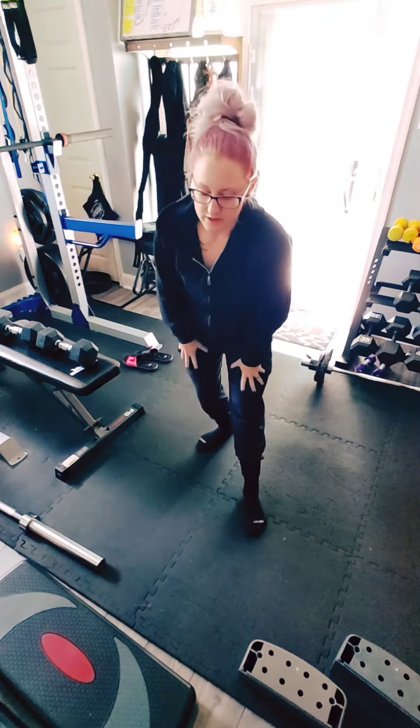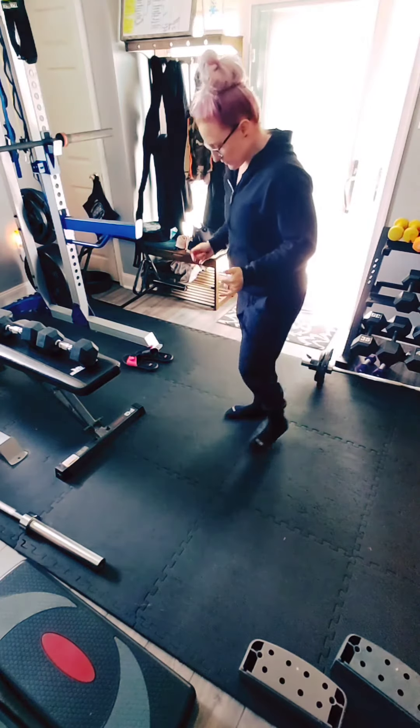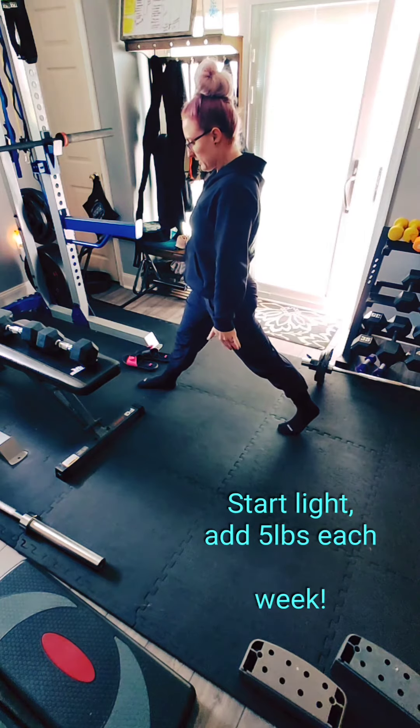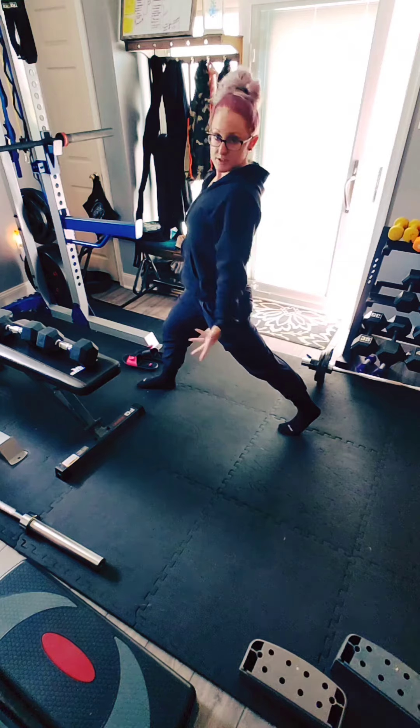We're just gonna go over three exercises really quick. It's gonna be the split squat, which you can use with dumbbells or the barbell. You're gonna start with your legs split apart. You can have your dumbbells at your sides, you can have the bar up on your back, or just your body weight.